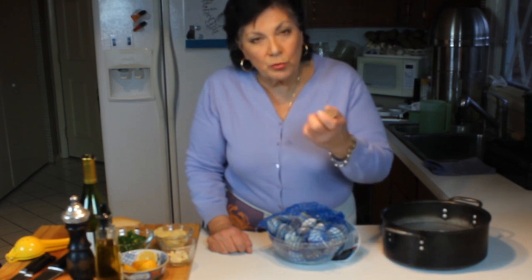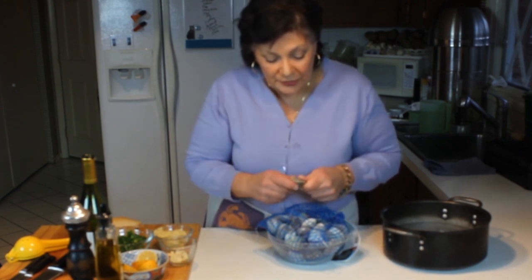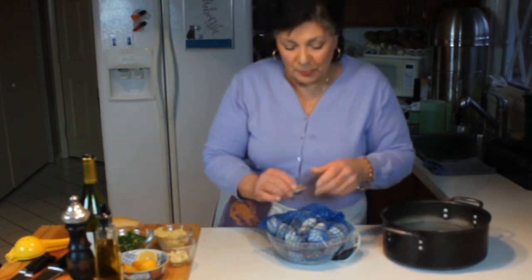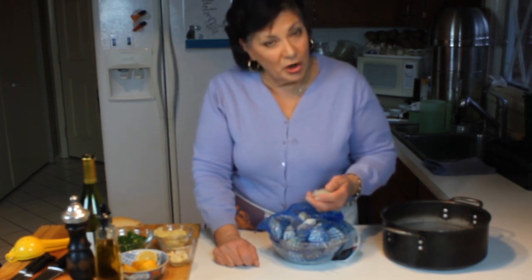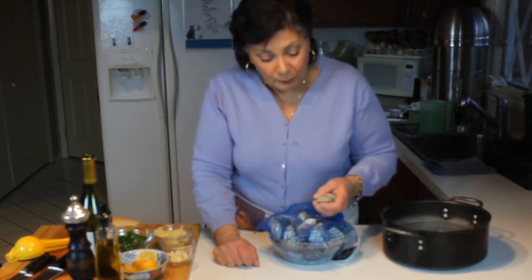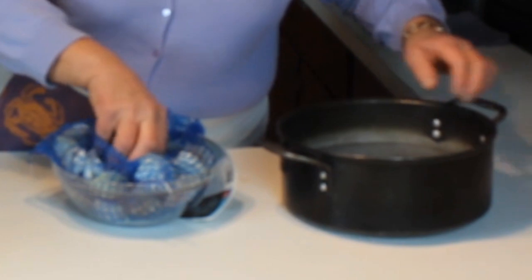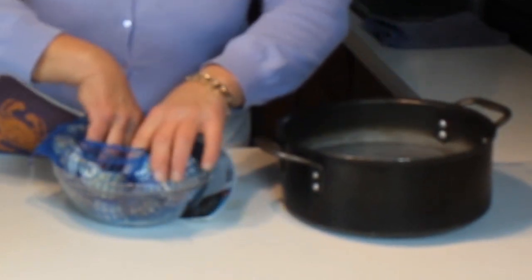You want to rinse the sand off because once these open in the pot I want to use all the liquid. You know how you get a spinach salad sometimes and it's still got grit on it? Well there's nothing worse than eating sand, so rinse them off.